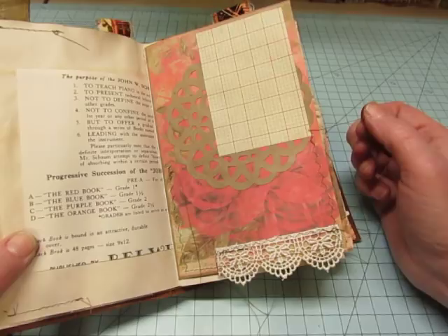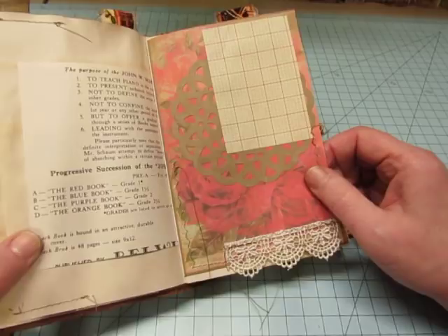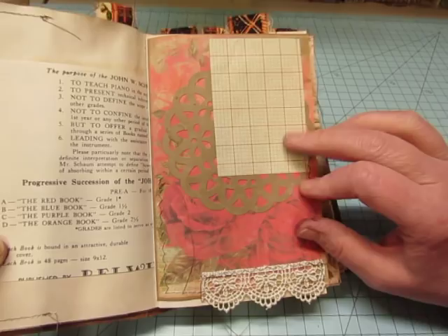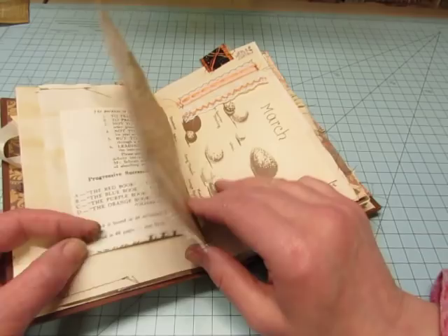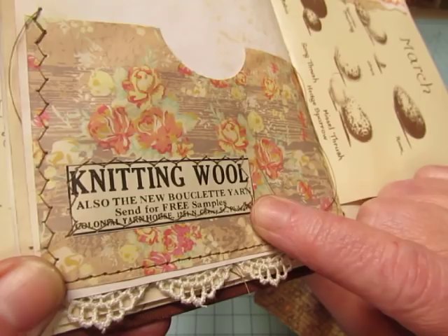I also used some pages from Tsunami Rose — it's called Life of Bloom. The pages were just about the right size; I had to trim them just a little bit narrower and the colors were good. This is scrapbook paper that looks like graph paper, and a little piece of lace, and there's a craft doily back there. There's another piece of the coffee dyed paper and another vintage ad for knitting wool.